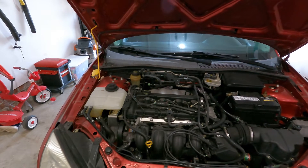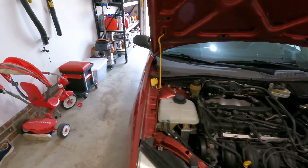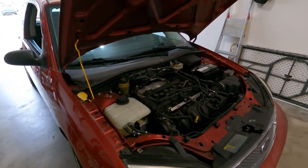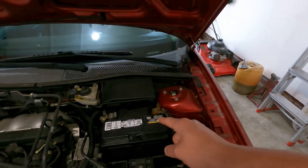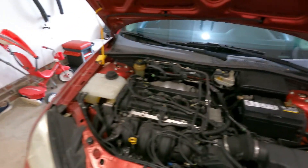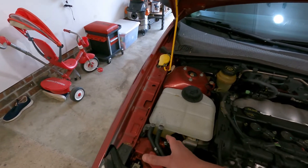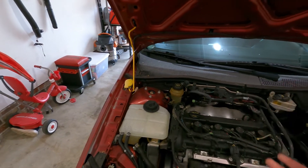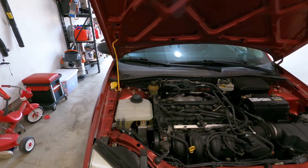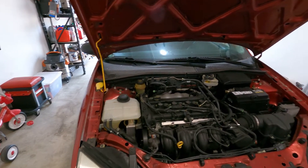First things we need to do — on this vehicle the way to take it out is from underneath the vehicle, yes thank you Ford — is disconnect the battery because we don't want to get shocked. We also need to take out this coolant reservoir and slide it over a little bit so we have room to take off the belt, then we'll jack it up, go underneath, and we should get the prize. Let's get started.